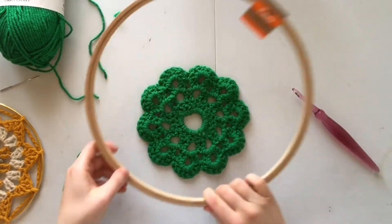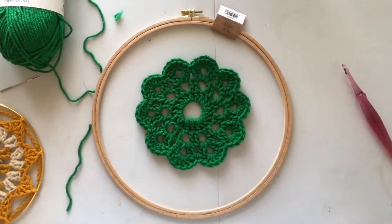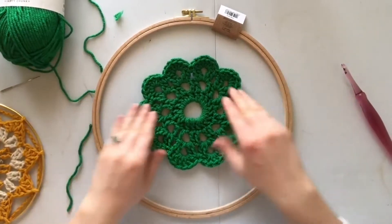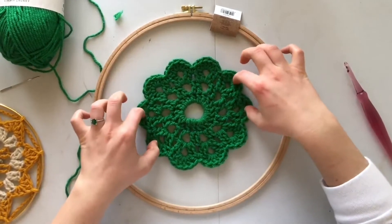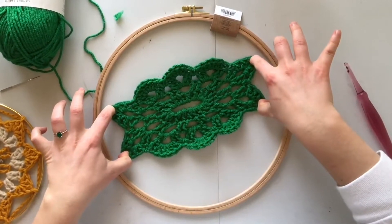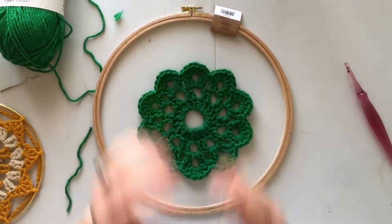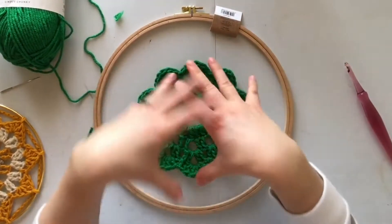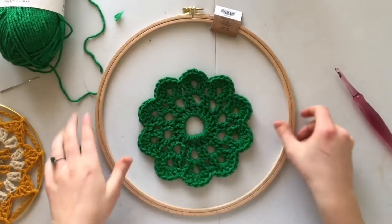Now we're ready to see if it fits in the hoop. I thought this might be perfect, but actually looking at it now, it looks like it might need one more row, and I'll show you how to figure that out. It's basically just a guess and check. I like to pull points that are going to be connected, and here you can see the design is almost warped too much, so I don't think it's going to work. But that is perfectly okay — there is an amazing hack to getting any motif to fit a larger area, not a smaller one unfortunately, but a larger one. I'll show you that now.